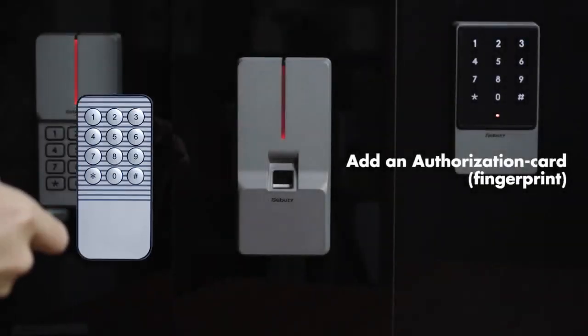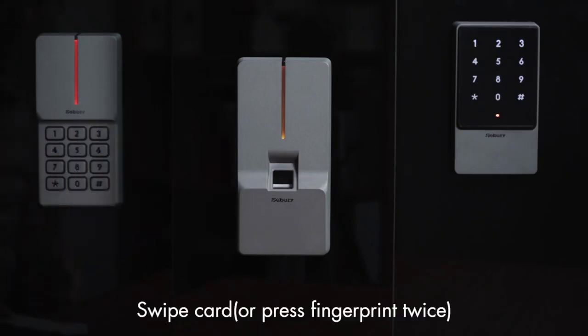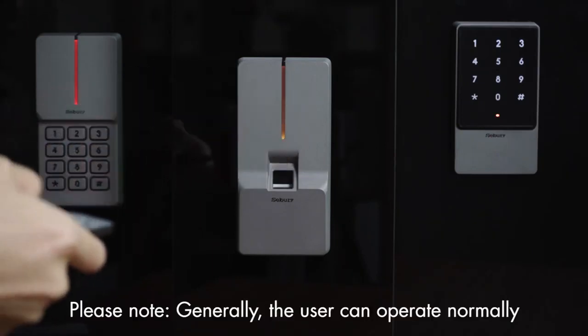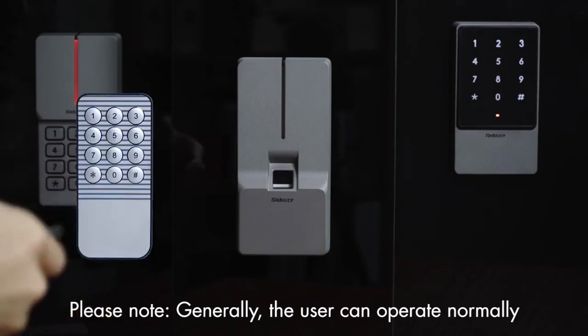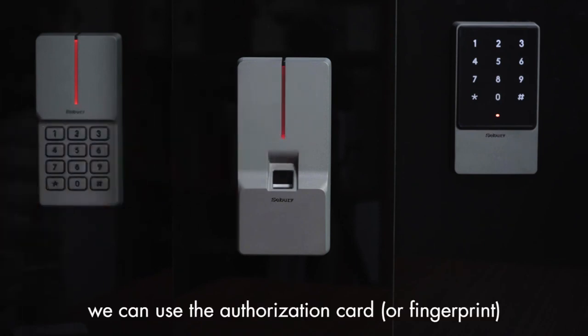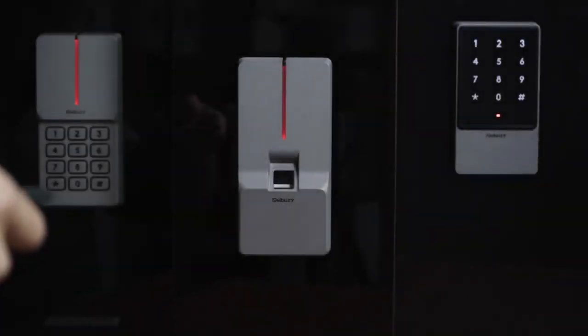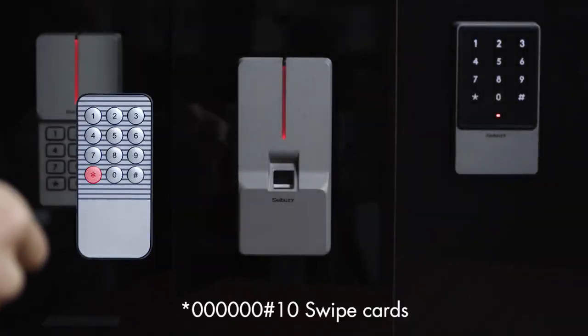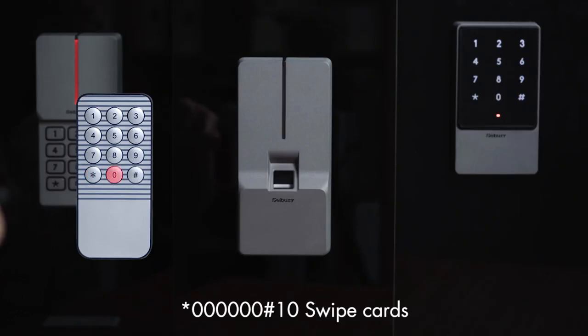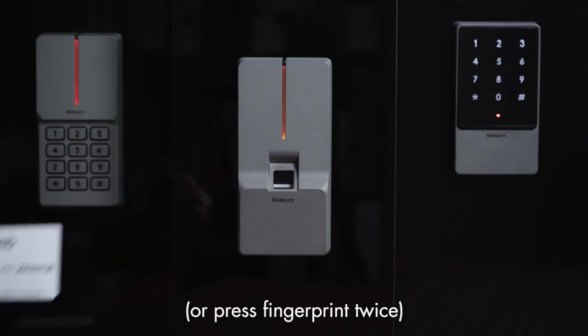Add an authorization card or fingerprint: press star key, 60, pound key, 015, pound key, then swipe card or press fingerprint twice. Please note: generally the user can operate normally, but when the user needs to be restricted, we can use the authorization card or fingerprint. To add user cards continuously: press star key, 60, pound key, 10, then swipe card or press fingerprint twice.